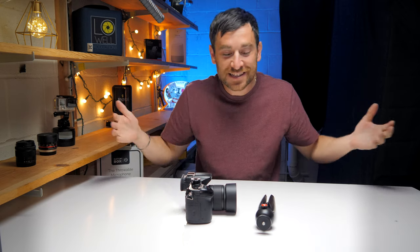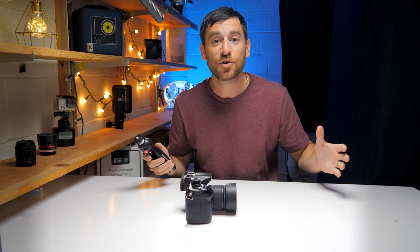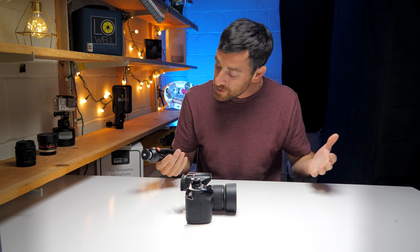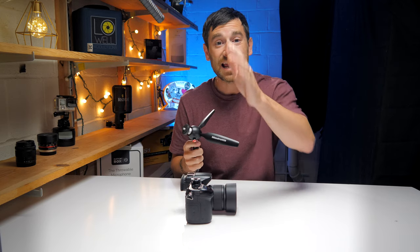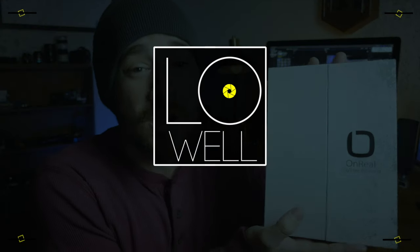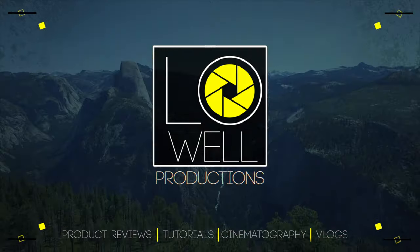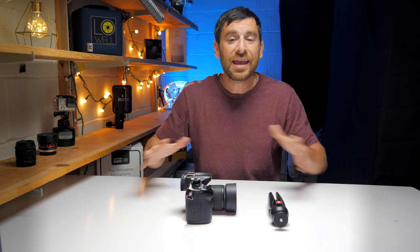Welcome back guys, Trey Lowell here. Today's video is dedicated to a $17 miniature tripod from Manfrotto. One thing I've noticed right off the bat is this thing is well built and pretty serious, and I think it might be a great item to add to your camera backpack.